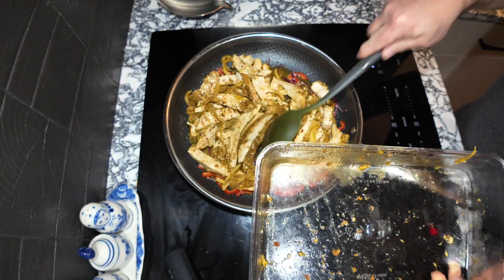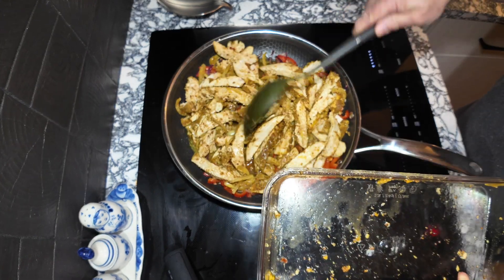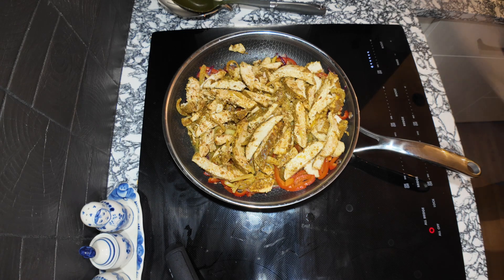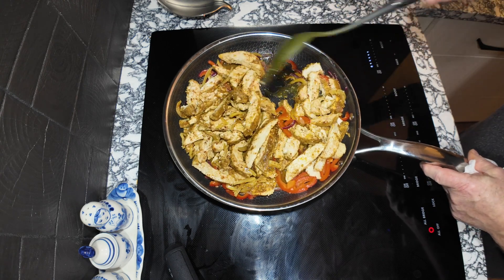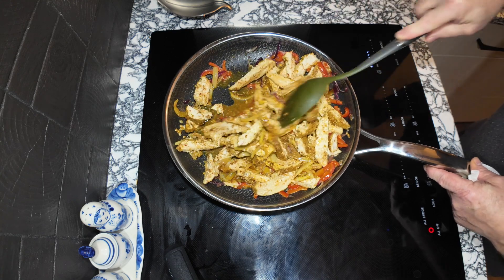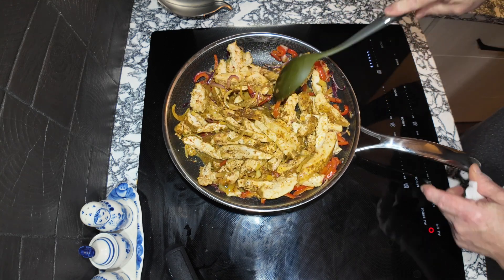Look at that — the smell is absolutely incredible! The rice is cooking and the chicken is fully cooked, but it's going to cook a little more with the peppers and onions together. I'll try to reduce that liquid down a little bit.